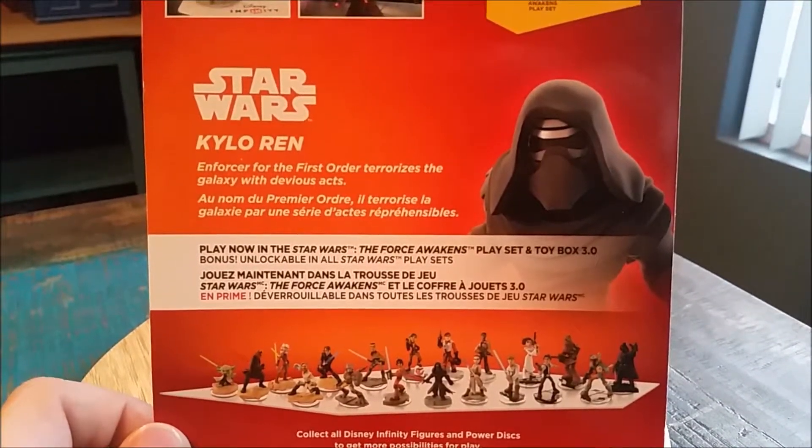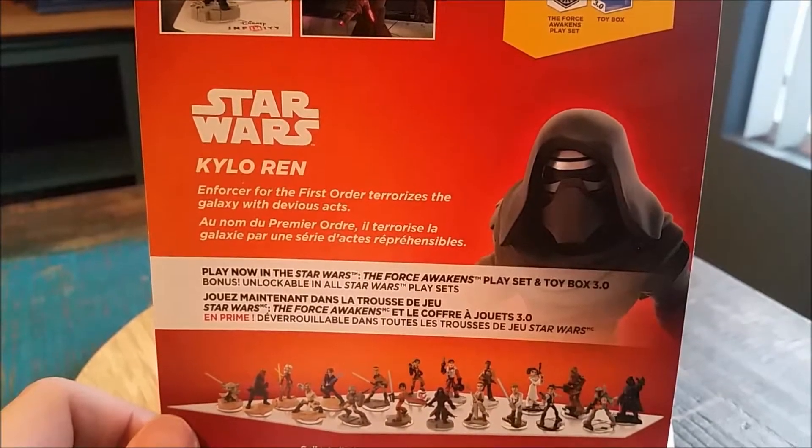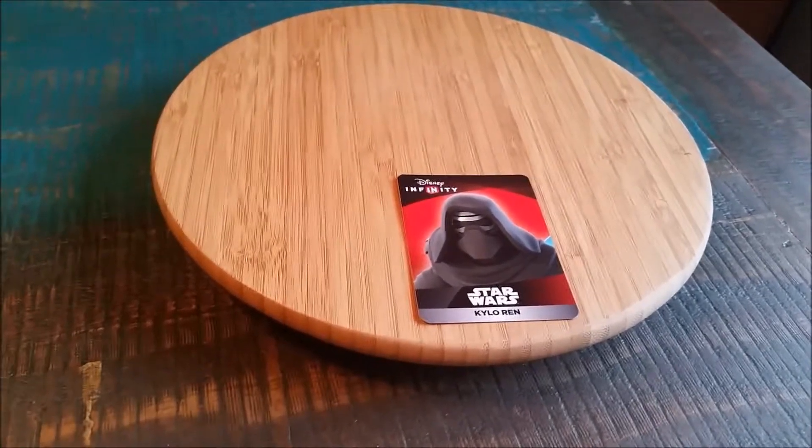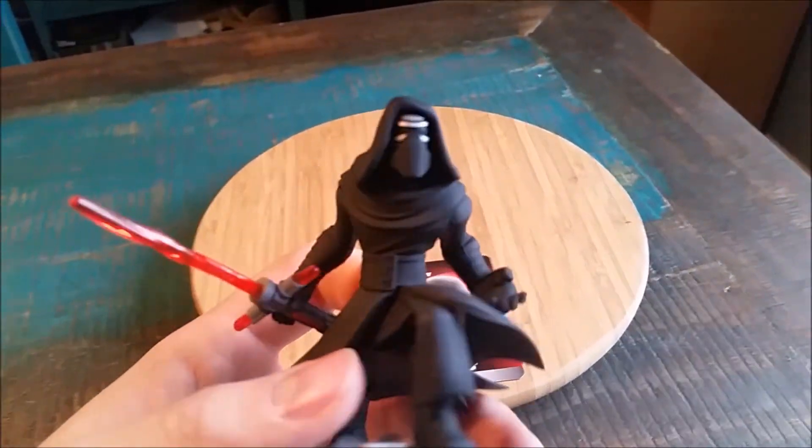Pretty cool here. Just showing off the back of the case so you can see the little stuff that they have for Kylo, and we'll pull him out of the case so you can see him up close. Of course it comes with his little Kylo Ren card, and then our amazing little figure.